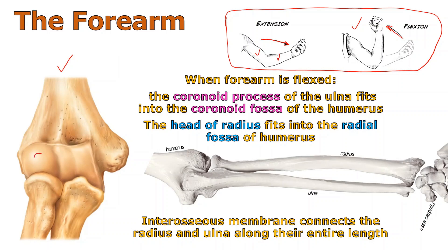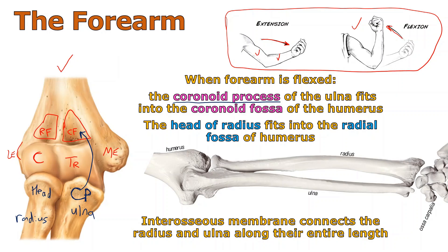When you do a flexion, everything changes about this joint. Looking at the bone on the left, there's the capitulum and there's the trochlea. Above the capitulum is the radial fossa, and above the trochlea is the coronoid fossa. Sticking out like a thumb is the medial epicondyle, and over here is the lateral epicondyle. When you flex your forearm, the coronoid process of the ulna fits up into the coronoid fossa. The head of the radius will swing up into the radial fossa.